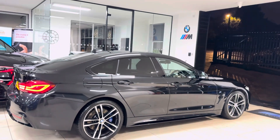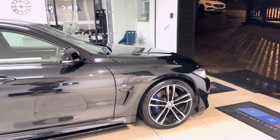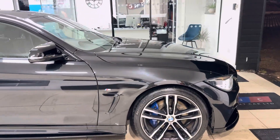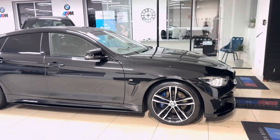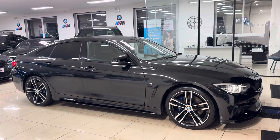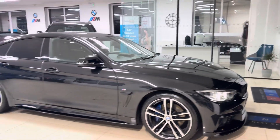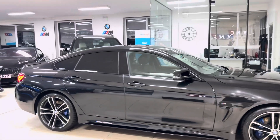This car features some really high-spec and rare-to-find options, including the 19-inch 704M BMW alloys. Behind those you'll spot the M Plus brakes, as this car comes with the Plus package. We'll run through what else is included shortly. You've got the splitter grills, side sill extensions, aero mirror caps.